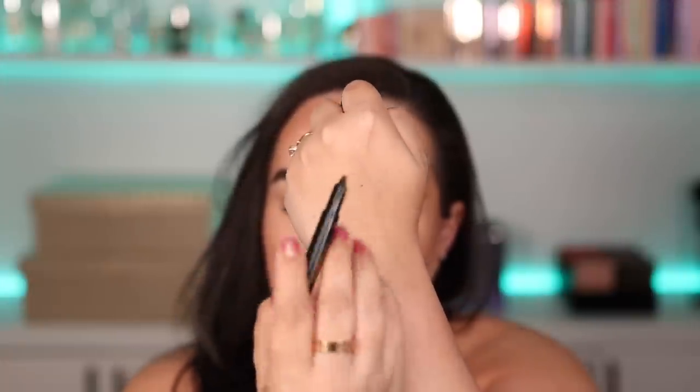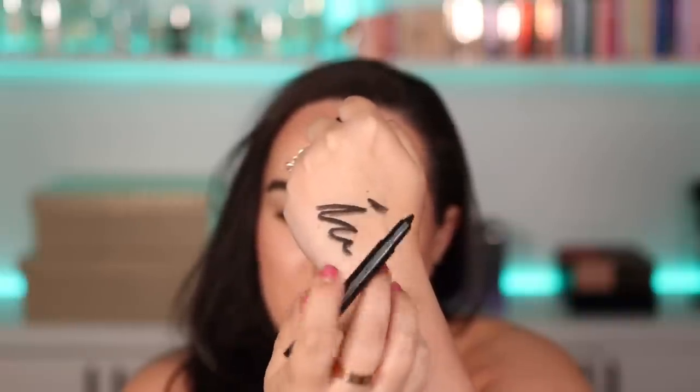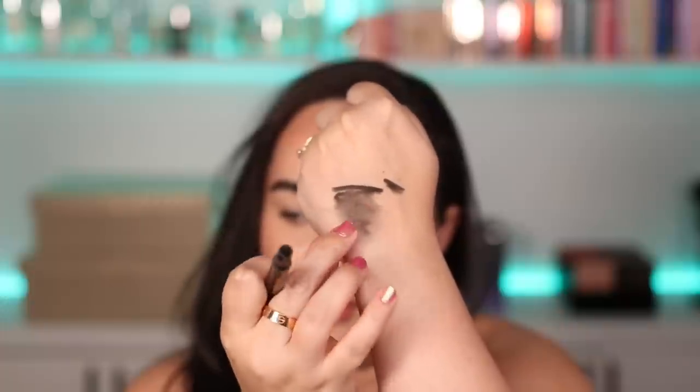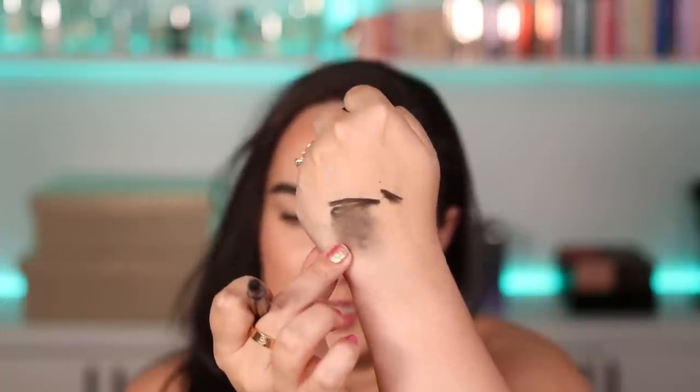Let's go on to swatching the kohl liner. I'm expecting it to be butter — and yeah, it is pretty much butter. Let's see how it smudges once we put it on the eye. I thought that smudged area would disappear but it's kind of staying there, so I'm scared it's going to dry before I can blend it out. Wish me luck.